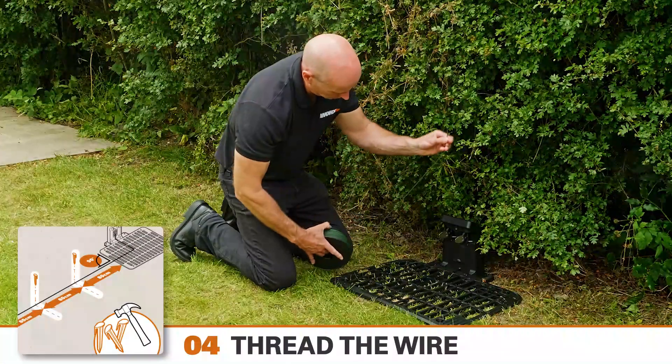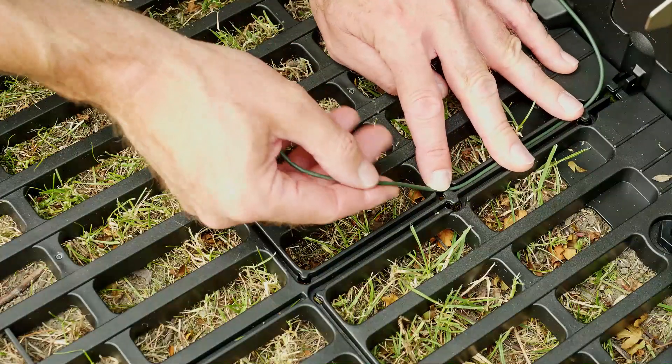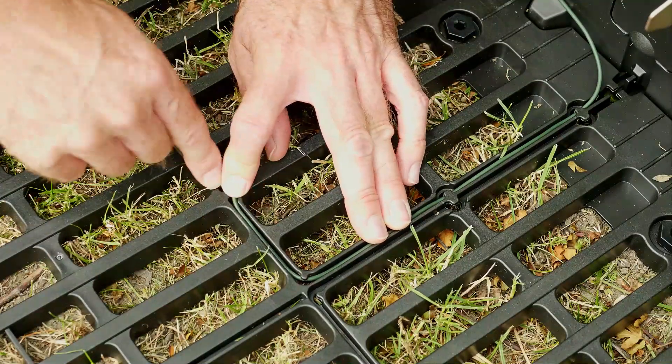Now take the roll of perimeter wire and, leaving about 20 inches of excess wire, pass it through the guide channel on one side of the charging station. It makes no difference which side you start from.